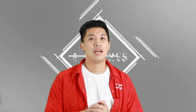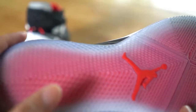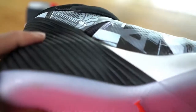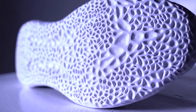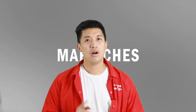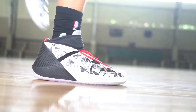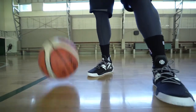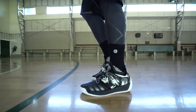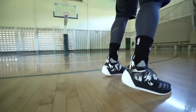So for traction, the Jordan Why Not 0.1 uses a multi-directional pattern while the Harden Volume 2 uses what they call the tackle pattern. For me, both of them have a really quick grip, although the Why Not doesn't squeak a lot but it does grip the court, while the Volume 2 does squeak a lot and really grips well. So for traction, I'll give it to the Harden Volume 2.